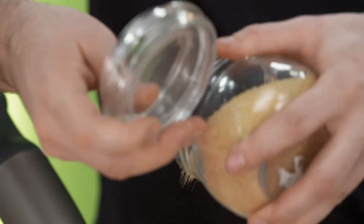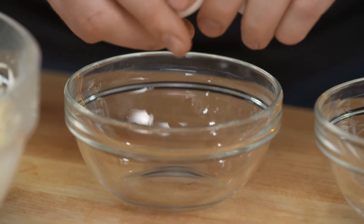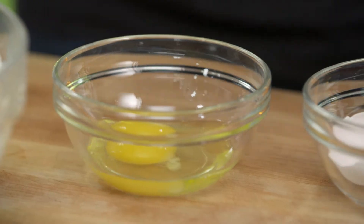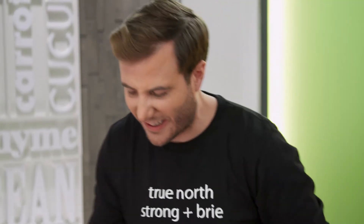That is looking great. To sweeten up my cheesecake, I love using cane sugar. These two eggs are going to do two things for me — they're going to help bind my cheesecake, and when it goes in the oven to bake, they're going to add some lightness and some fluffiness.